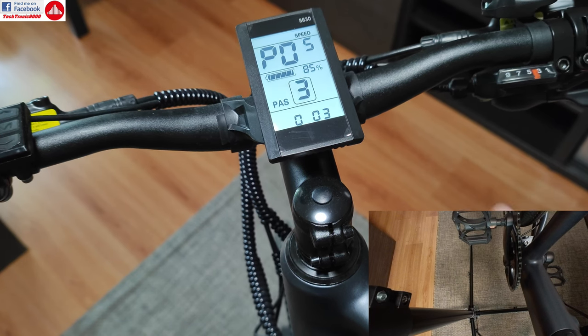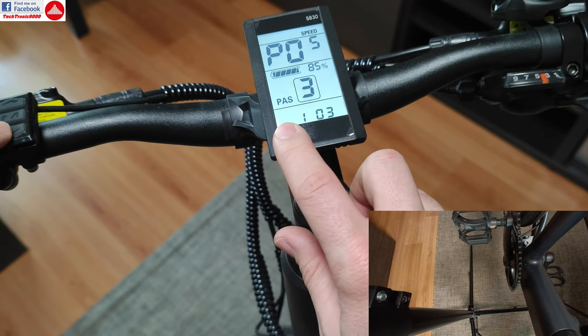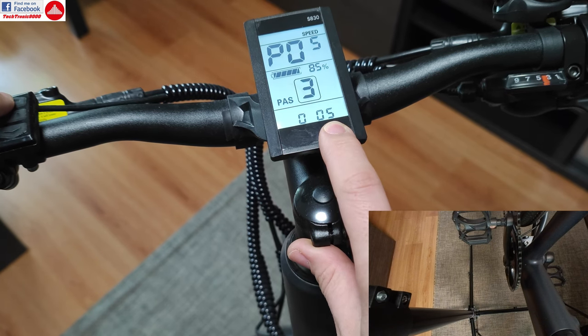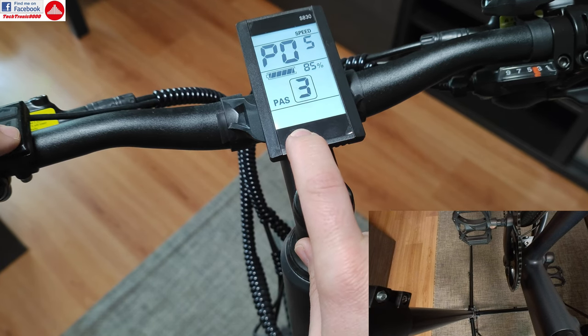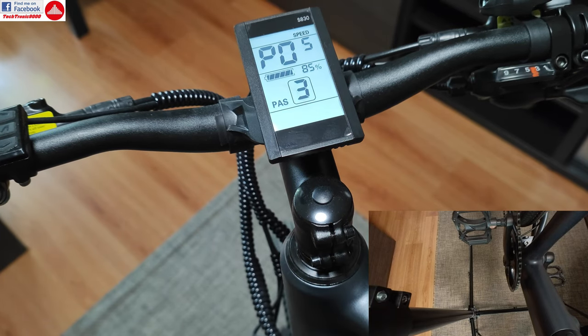If you go to P05, you can switch the first digit with the down key — this 0 or 1. With the up key, you can change the second value from 3 to 5 or to 9. So I'm going to select 5 here and leave the first digit at 0. Now I'm going to show what happens.